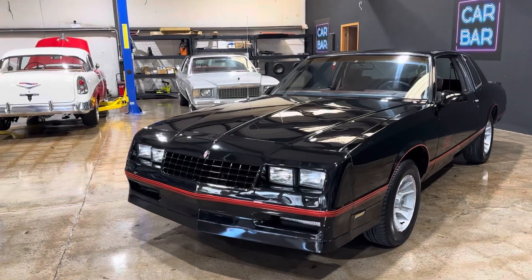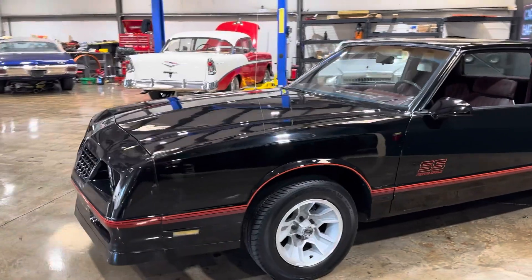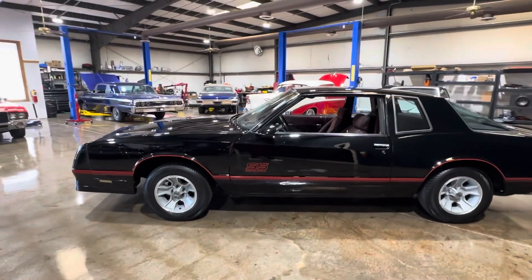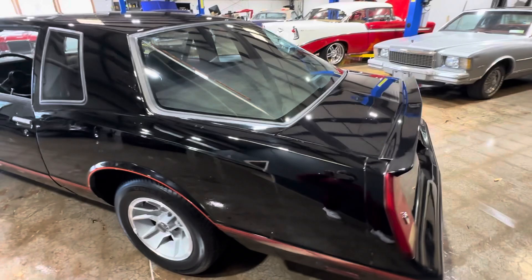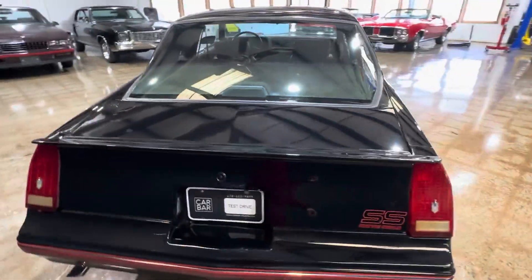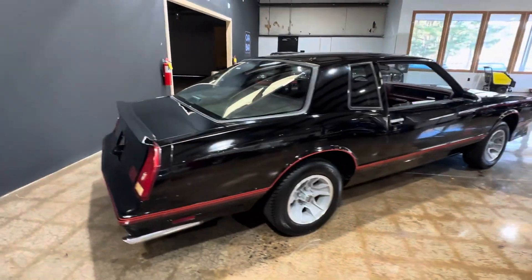Here's the 1987 Monte Carlo Aero Coupe. This car came out of Middle Alabama — it's been there pretty much most of its life. It's got good driver quality paint. This is a good entry-level Aero Coupe for somebody.